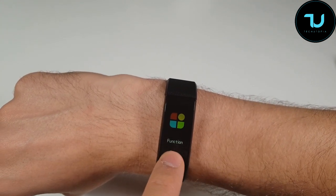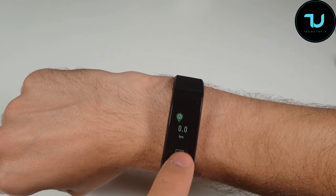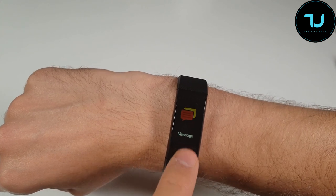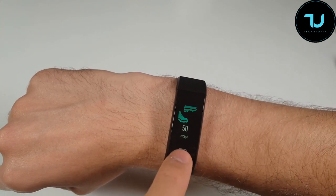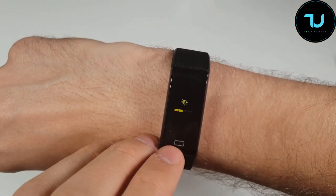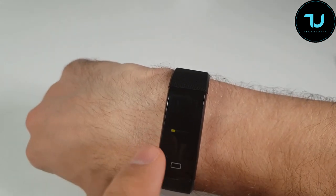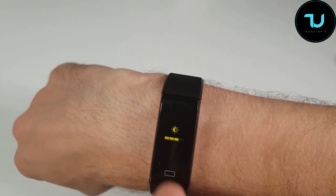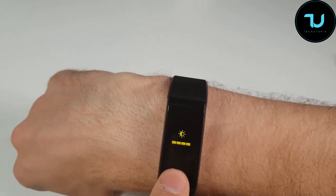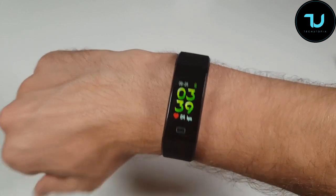Heart rate, step counter, kilometers, calories burned, sports mode, messages, and functions. How do you access the functions? I'm having this for the first time — maybe swipe down, or tap twice? Okay, I figured it out: there's just one single tab button, and the brightness was at level one out of four. You hold it for about two to three seconds to bring up settings.